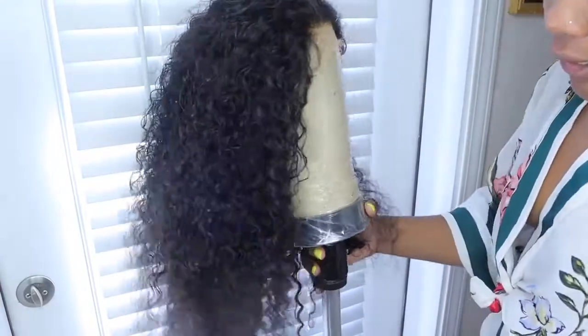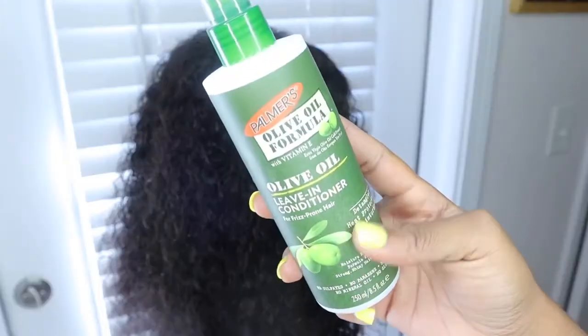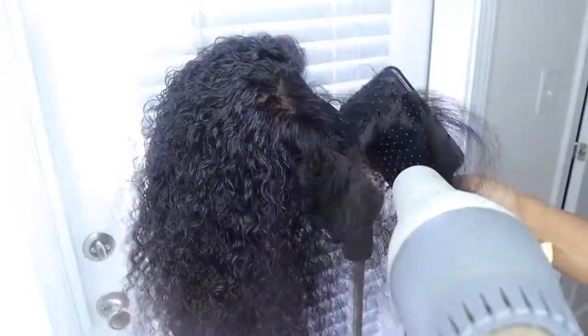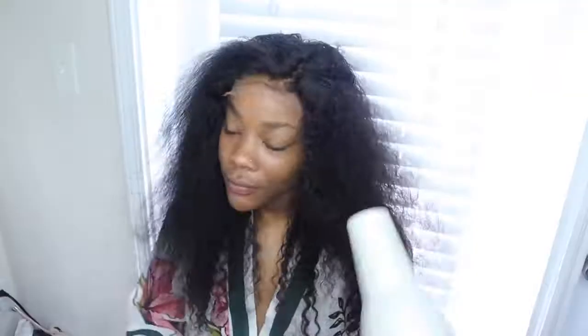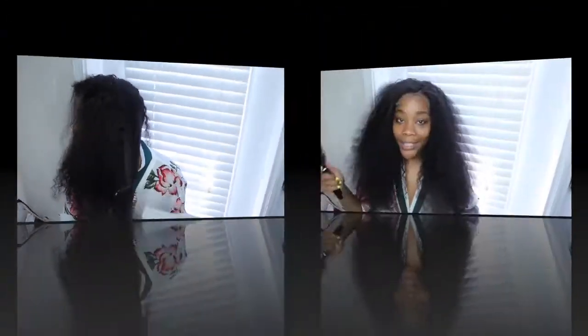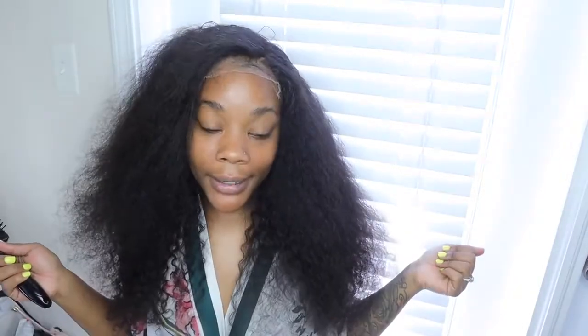All right you guys, so I'm ready to go ahead and blow dry this hair. First I'm going to use this leave-in conditioner that's also a heat protector. I put the wig on my head to blow dry because girl, I was about to yank that head off — and you ain't about to yank my head off. I must do better. Hair all blown out.